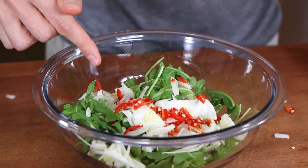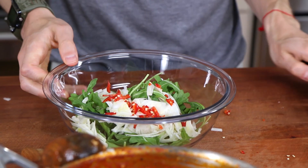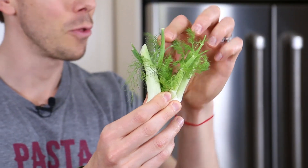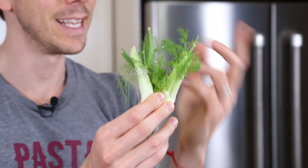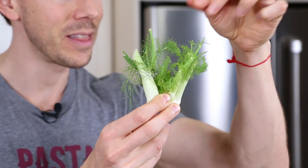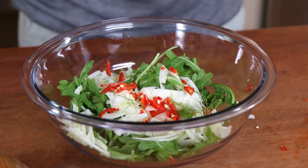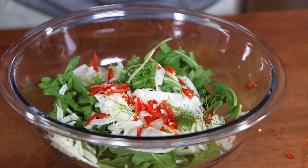We have the colors of the Italian flag here — totally unintentional but so cool. Now save the tops of the fennel — these are called fennel fronds. They're absolutely delicious and it's kind of like getting a twofer: you get the vegetable on the bottom and you get the herbs on top. Just pick them and pluck them into the salad — it's such a great delicate flavor to finish.